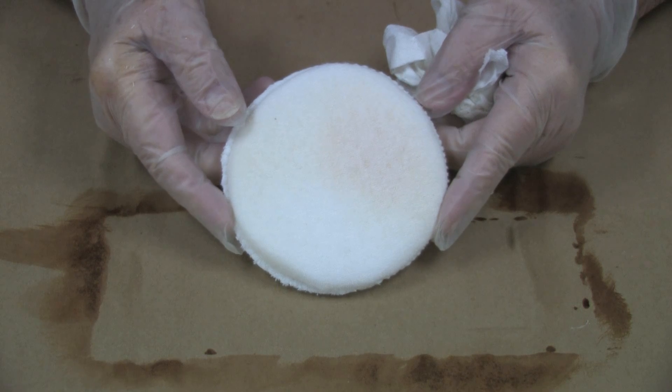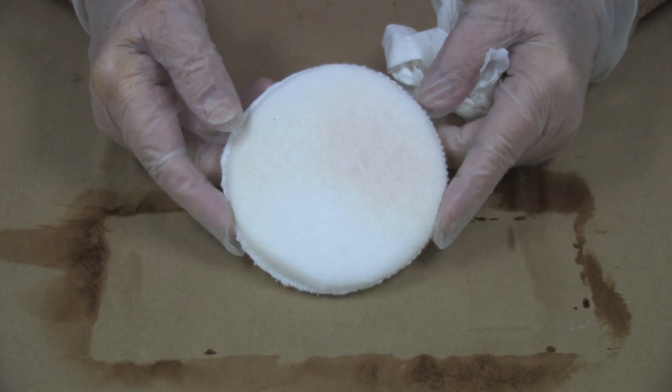Immediately after you're finished, clean the sponge with warm soapy water, rinse it well, and put it aside to dry.